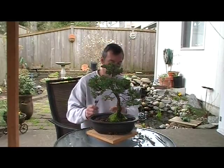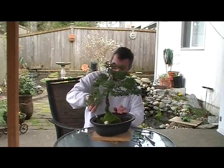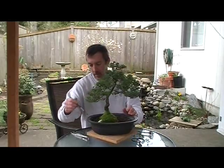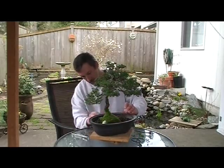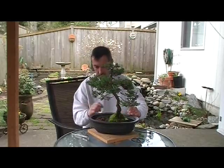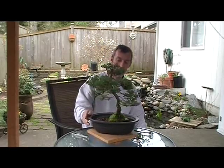I may let this tree go several more years before even thinking about transplanting it. There we go — garden juniper. A little spring clean up.